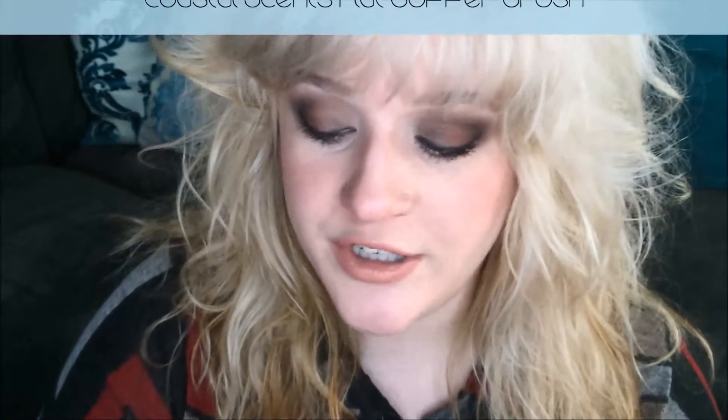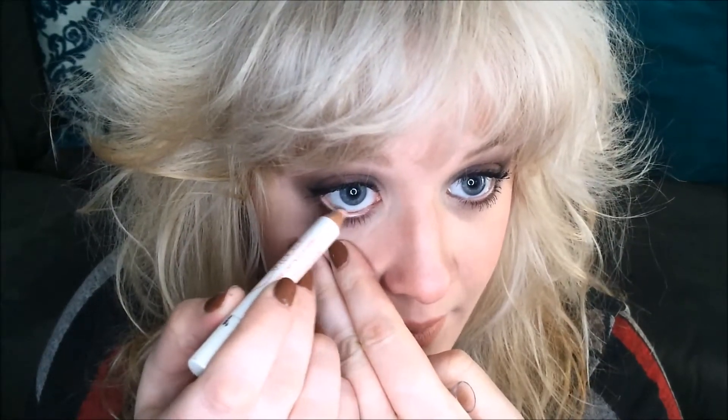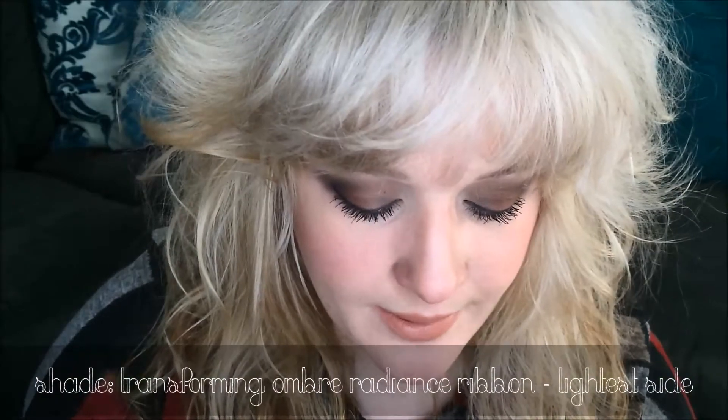Then I'm going to be using a flat top buffer brush from Coastal Scents and the Too Faced Cocoa Powder Foundation in the lightest shade, Fair, to set the concealer. Now it's time for my main coat of mascara. And the final touches — I'm going to use a Chela Ivory Lace Highlighter Stick and apply that to my waterline, just to make the eyes appear a little bit brighter and wider. Then I'm going to take a Real Techniques Detailer Brush and go into the lightest part of the Transforming Ombre — the Radiance Ribbon — and apply that to the inner corner of my eye. It's very subtle, not a huge amount of shimmer, but it opens it up and gives it a really soft glow. It contrasts really nicely with the darkness of the outside of the eye.